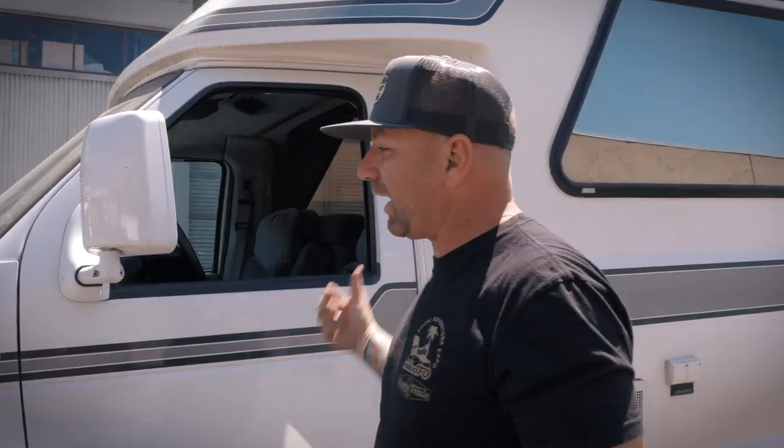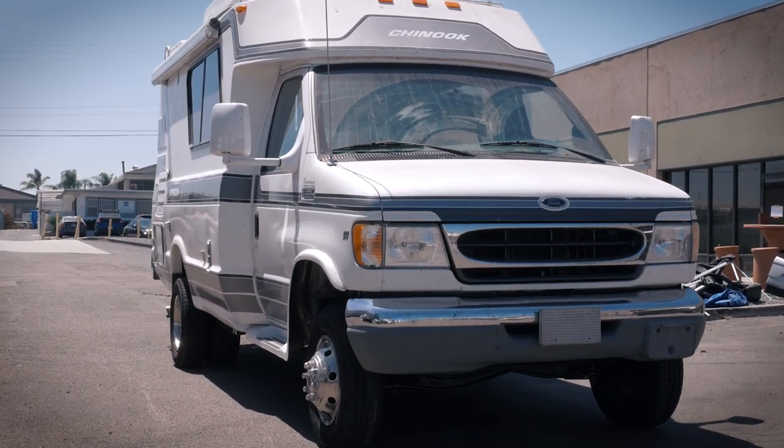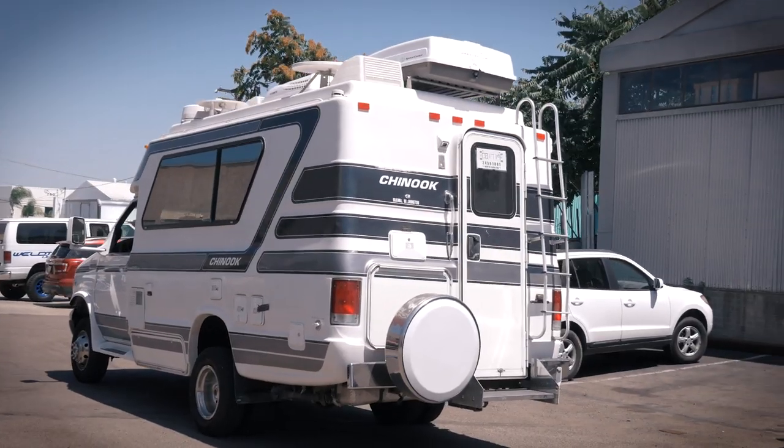The duct tape is ready, Austin, just in case you're getting out of control. Check this thing out - this thing is awesome. Our man Drew dropped this off, Drew and Winnie, and they said they had just picked this Chinook up and they wanted to put the Weld Tech touch on it. We love it, you love it now, and if you don't love it it's because you're not driving one.